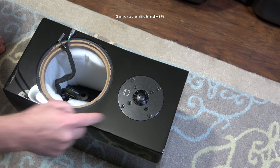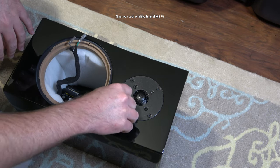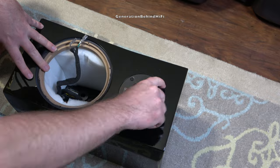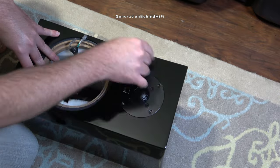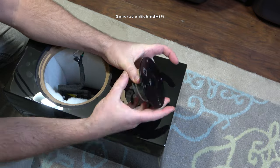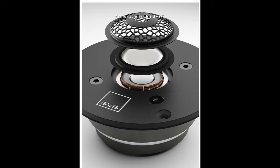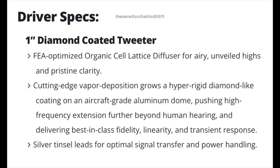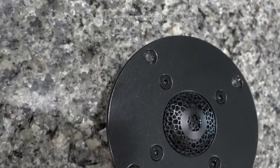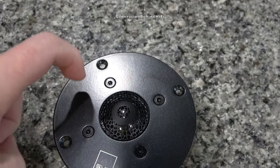Now I'm going to remove the tweeter, held in by four three-millimeter allen screws. The tweeter in the new Ultra Evolution series is pretty cool and contains quite a bit of science and engineering behind it. It features a one-inch aluminum dome that has a coating made from diamond carbon. I think the intent behind this coating is to improve the rigidity of the tweeter dome. By a process called vapor deposition, SVS is able to add this coating to their aluminum tweeters.